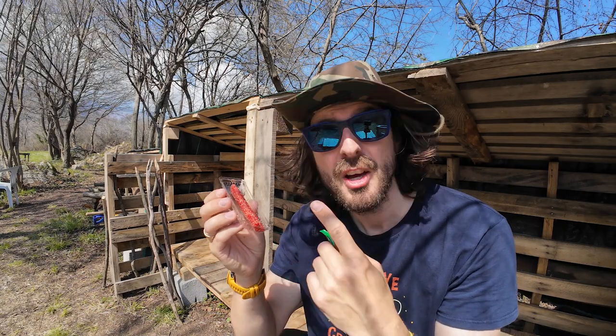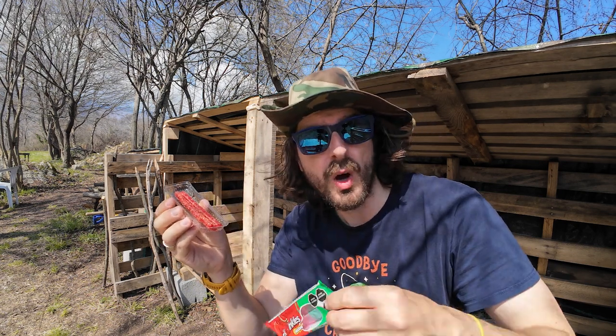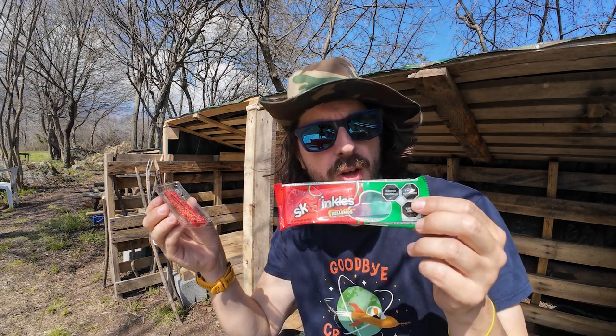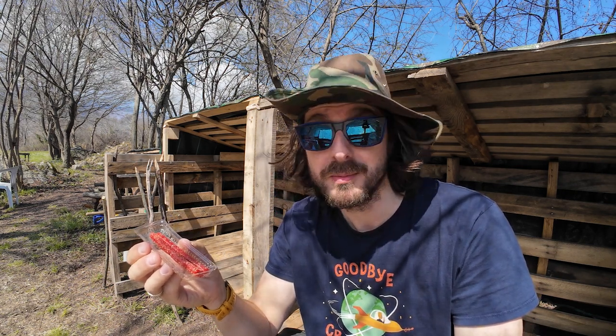But these are very tasty, fruity, sugary, spicy little snack, which is why Squinkles are our snack of the week. Thanks for watching. Take care. Much love. See you next time.